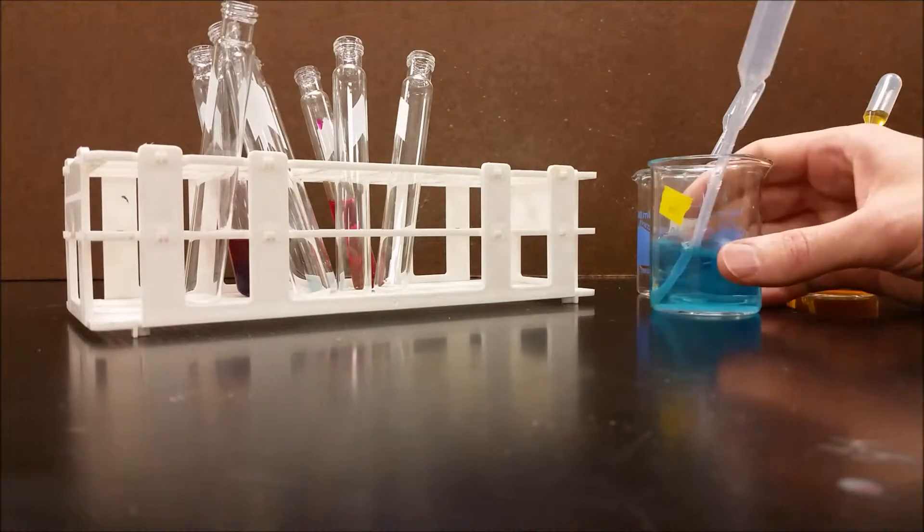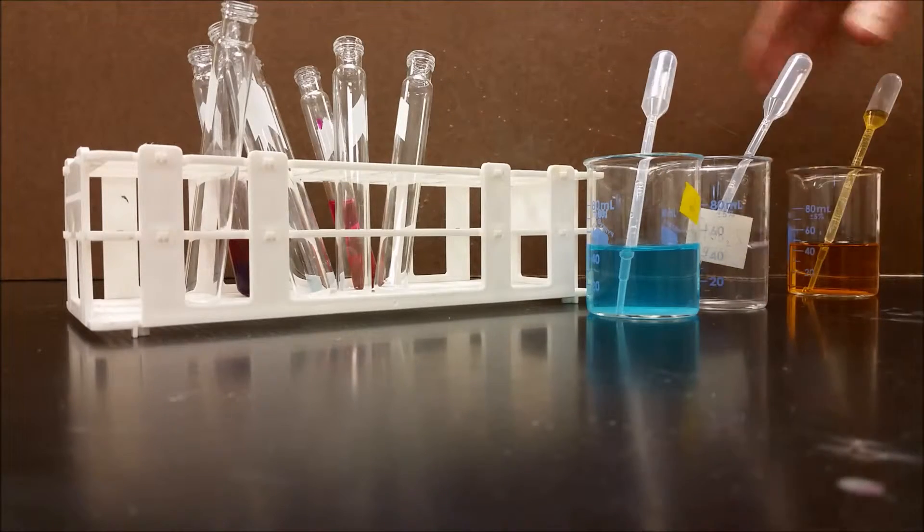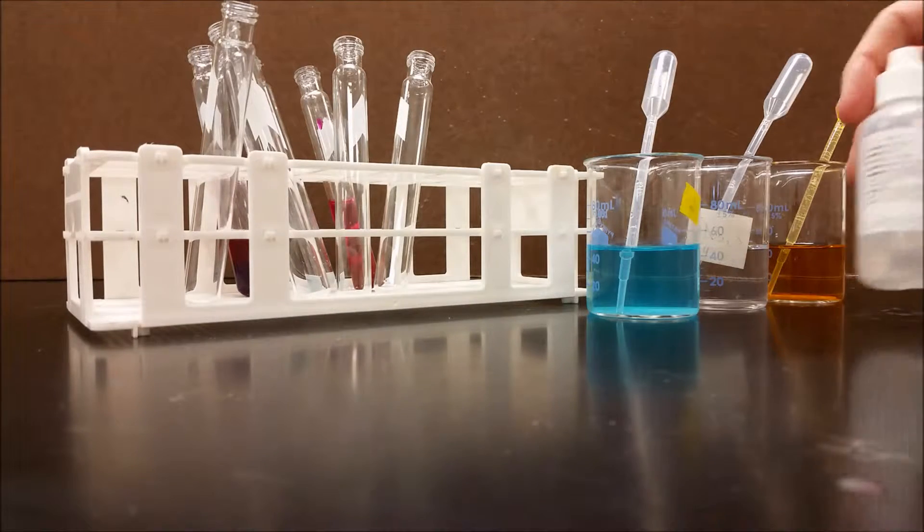We're going to do a little demonstration. I have three chemicals here: a copper chloride solution, a sodium hydroxide solution, and an iron chloride solution. I also have some phenolphthalein.